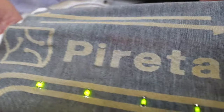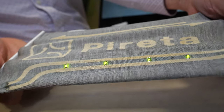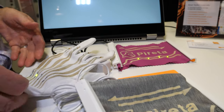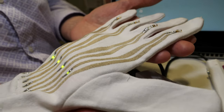An e-textile demonstrator shows the stretchability of our conductive tracks that have been added to an existing piece of textile. We've also got various other demonstrators, including a glove demonstrator that can be used to detect motion with some tilt switches on the fingers.